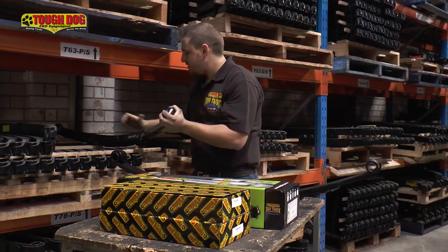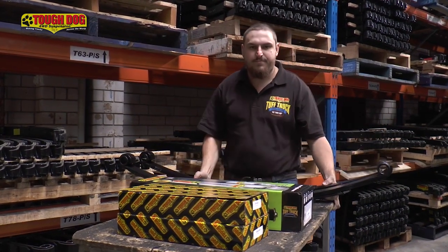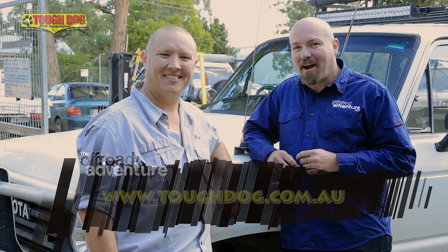Now, in about a month's time, or 500 kilometres, Rick's going to bring the vehicle back to get all the bolts and everything re-tensioned so that nothing comes loose. If you'd like to know anything more about the suspension we fitted today, make sure you head to our Facebook page — you'll see all the specific details there, even the part numbers we've used. And if you want to find out where your local Tough Dog dealer is, go to toughdog.com.au. Stay safe on the trails.